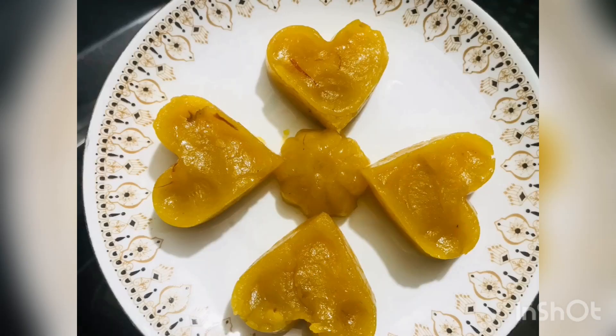This is how we are going to serve our Mysore Pak.